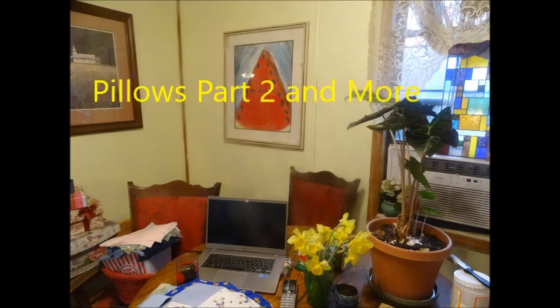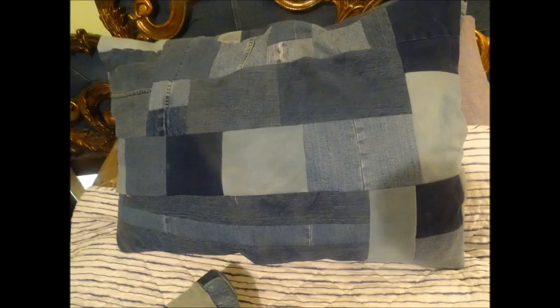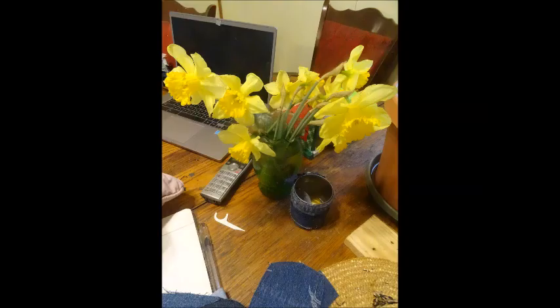This is my happy place — my kitchen. Many of my crafts and projects are completed here. Now let's take a breath of fresh air and look at these beautiful flowers. They came out of my yard this week, and I love them.